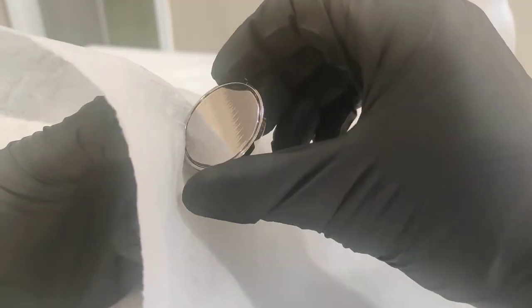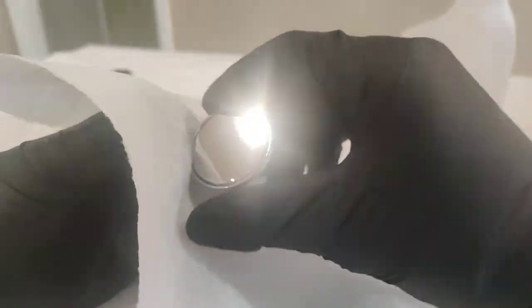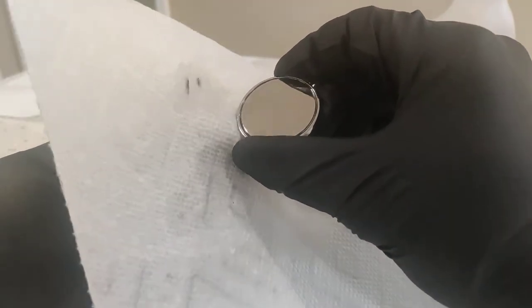The groove collects polishing compound and you want to make sure you clean that out. Right now I'm pinching both sides and you can see the compound starting to come out.